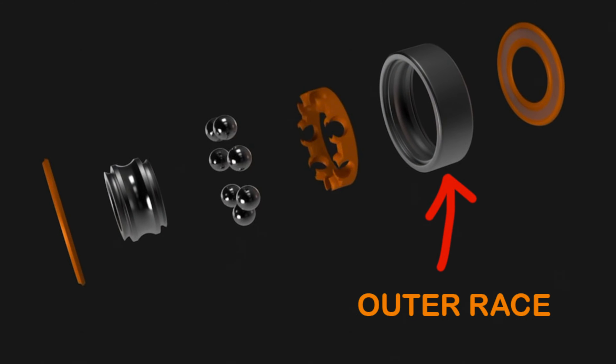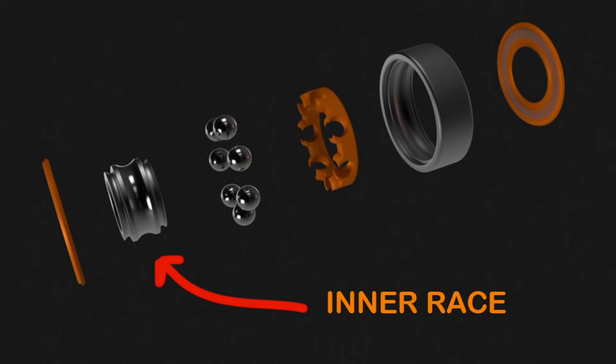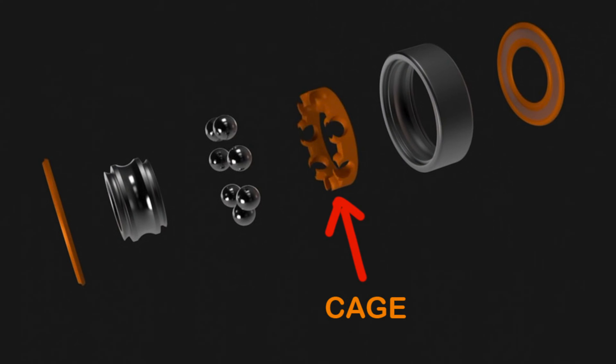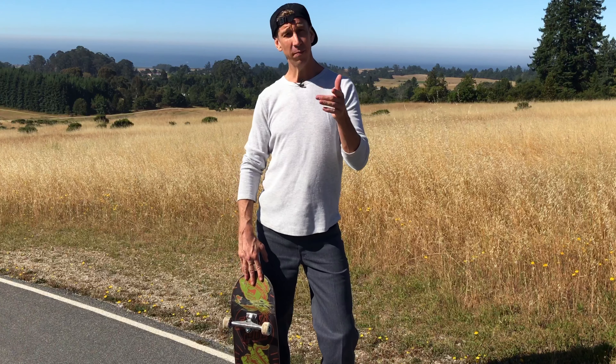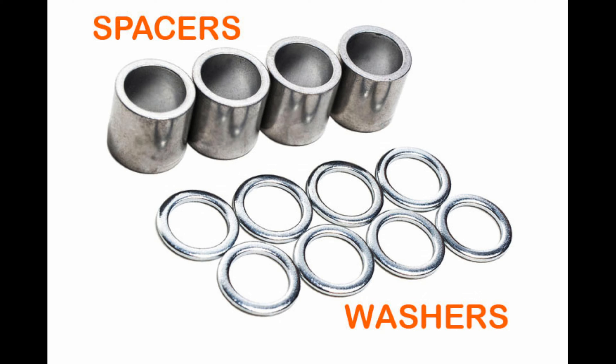Real quick, let me tell you the parts of a standard skateboard bearing. You have the outer race, the inner race, the shields, the cage, and of course the balls — ball bearings.